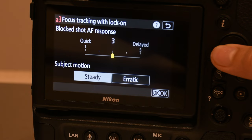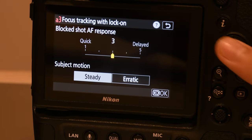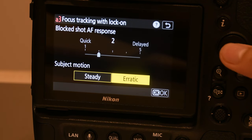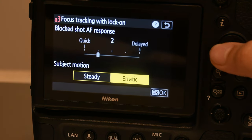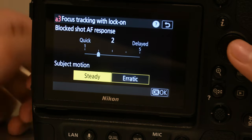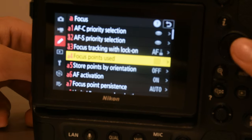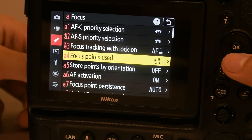Block shot AFC — you want this in the middle of quick and normal because you also want your burst photos to be high quality. Then subject motion — if you are taking flight shots it is sporadic; if you are taking stationary subjects, steady. Focus points used — all. You want all your focus points to be used. Points by orientation — off. AF activation — focus. You want all your focus points to be used and you don't want to limit anything.